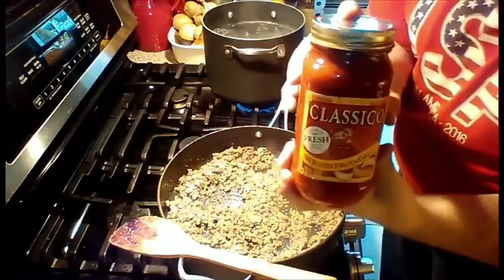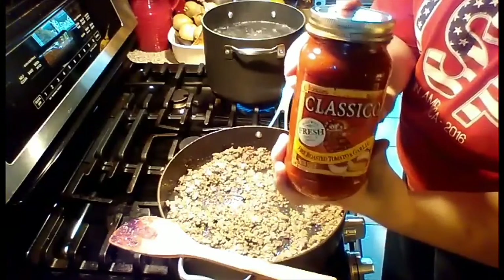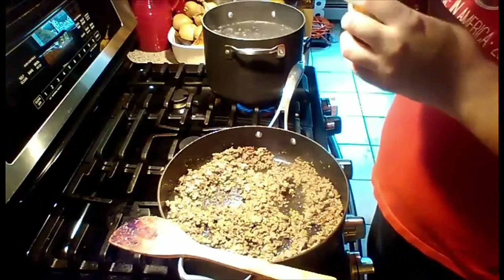We're adding the whole entire jar just because we are making 16 ounces of spaghetti.